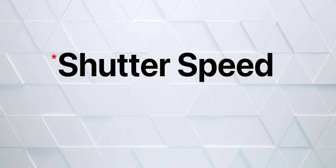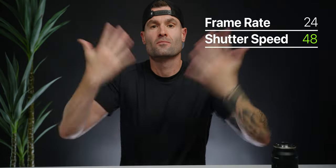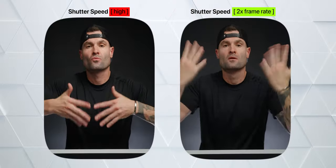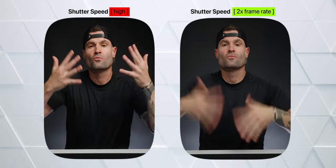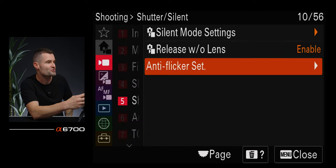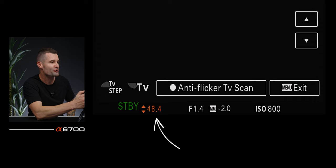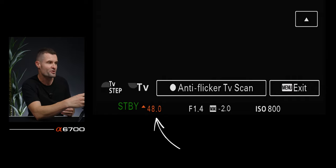The A6700 has a really cool feature that allows us to dial in our shutter speed. If we want natural motion blur, we want our shutter speed to be exactly twice our frame rate. For example, shooting at 24fps, you want a shutter speed of exactly 1/48. Previously with these cameras we'd be stuck at 1/50, which is close but not exact. In the camera, go to the third tab, number five, shutter/silent, anti-flicker setting — turn that on — and you'll have the ability to get a lot more precise with your exact shutter speed. For 24fps you can get it dialed in at exactly 1/48.